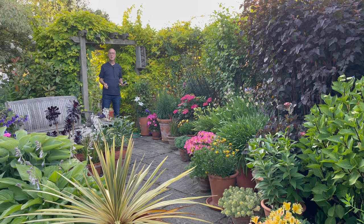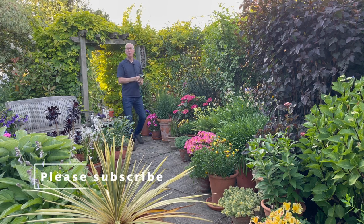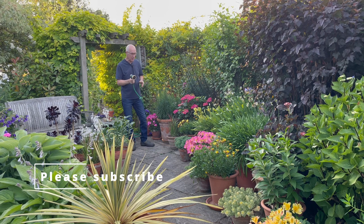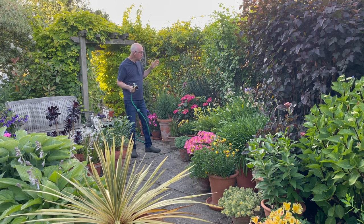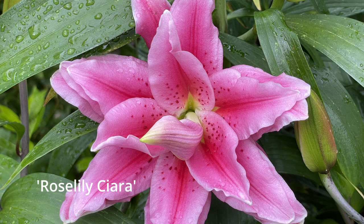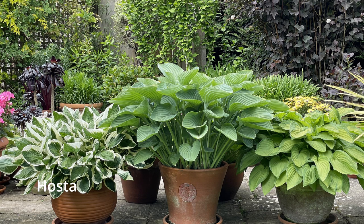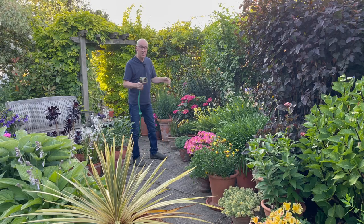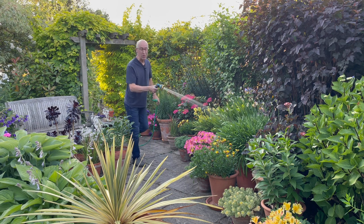There's lots to do in my summer garden, so I'm just going to cover some of the jobs that keep me busy almost daily at this time of year. One of those is watering. I've got lots of things in patio pots, shrubs like hydrangeas, pots of lovely lilies, agapanthus just coming into flower, hostas, bedding plants, sedums, lots of different things. Watering is important — an almost daily ritual.